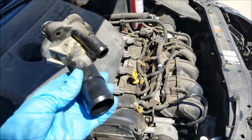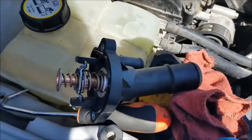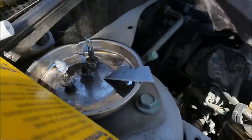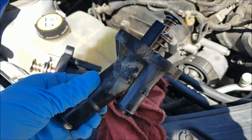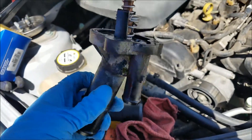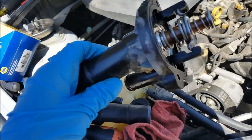But do whatever y'all want. Here's the old one out, and here's the new one. And there are my bolts all ready to go back in. You're probably like, wait a second, Faye, how are you going to test this? You really want to know? Starbucks, y'all.